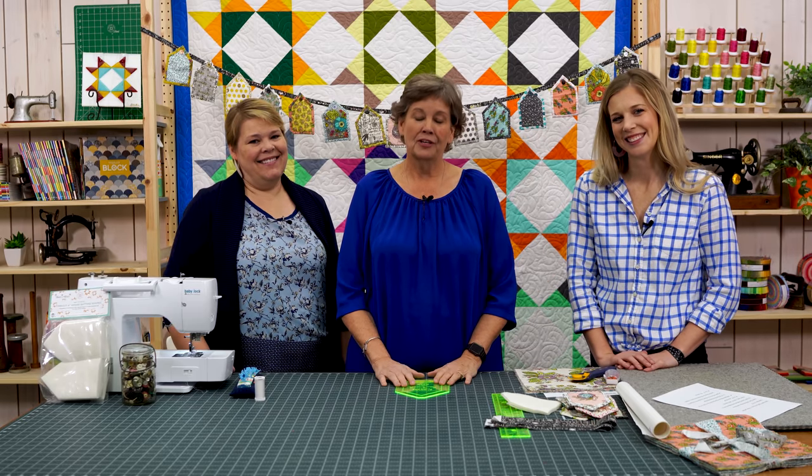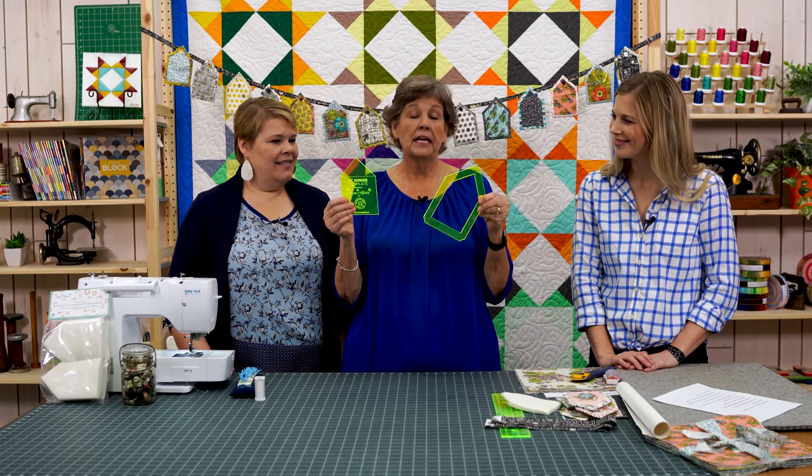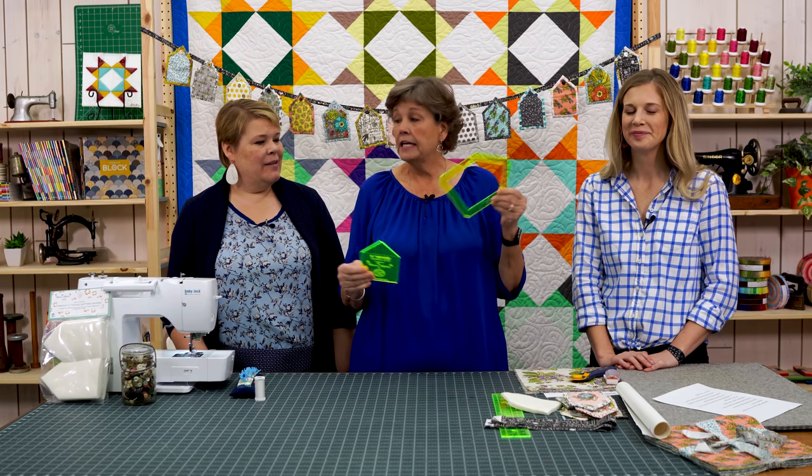Hi everybody, it's Jenny from the Missouri Star Quilt Company. It is triple play day once again, so I am here with Natalie and Misty. We have an awesome project for you today — we're featuring this house template. It's another Daisy and Grace template, and it comes in several sizes. We have all used different sizes to show you.